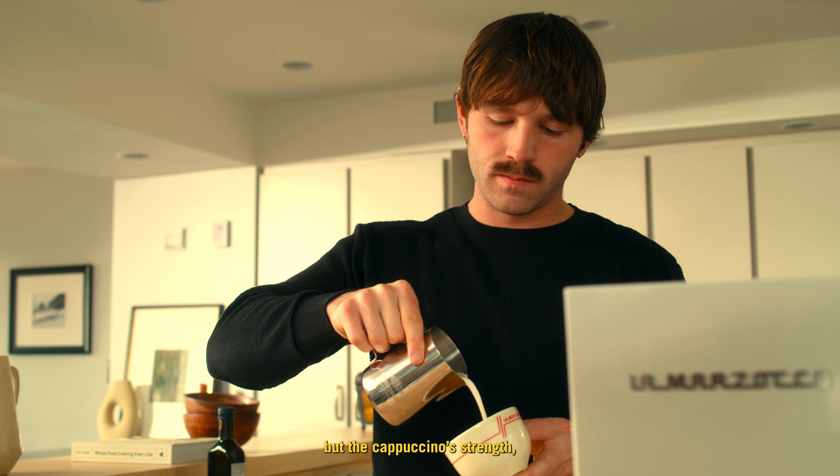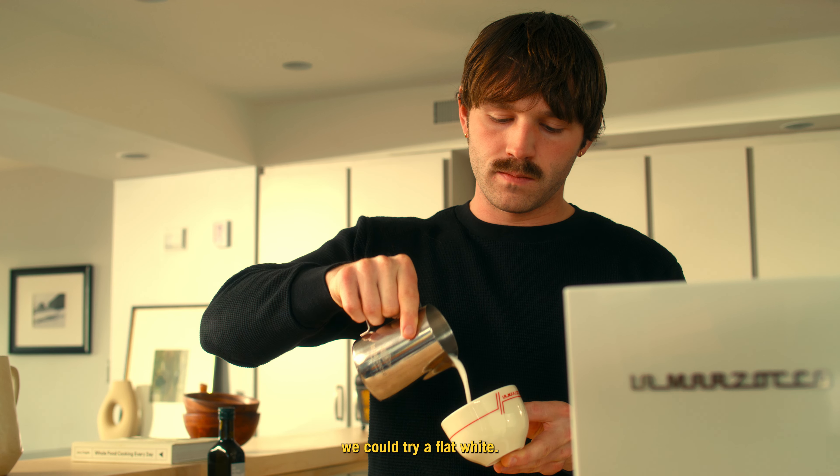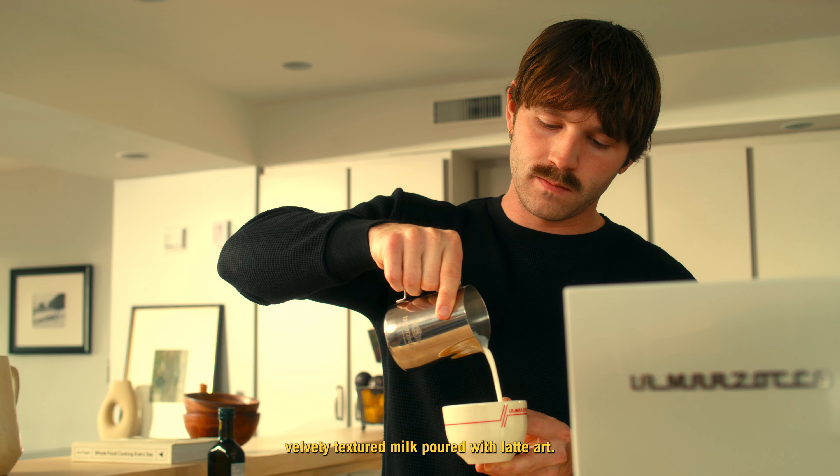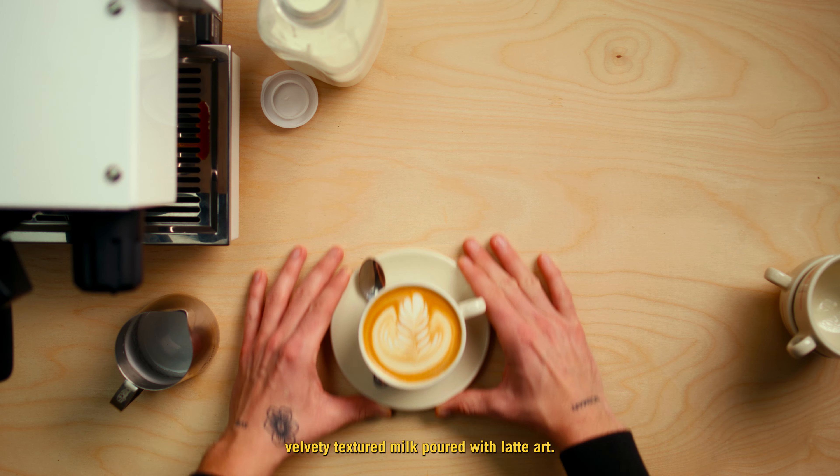And if we like a smoother milk texture but the cappuccino's strength, we could try a flat white. This is a go-to drink in Australia and New Zealand — starting with an espresso shot, then adding velvety, textured milk poured with latte art.